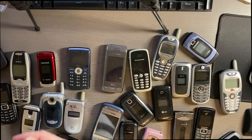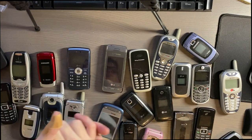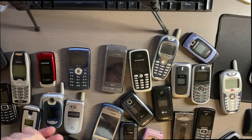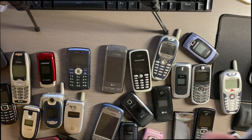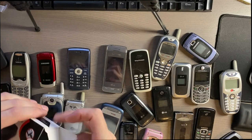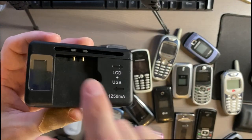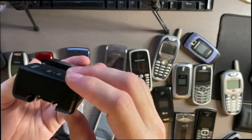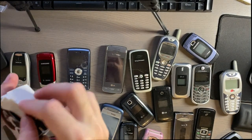Welcome back. I wanted to do another update on the box of phones I purchased a week or two ago. A lot of them had proprietary charging ports so I wasn't able to charge them, so I ended up purchasing a universal battery charger. If you're able to take the battery out of the device, you can use this — it has two contacts for positive and negative. For five bucks this was a good deal, and I was able to get a lot of them charged.